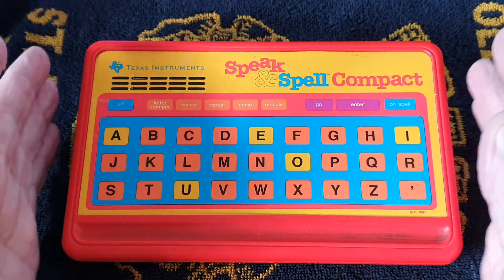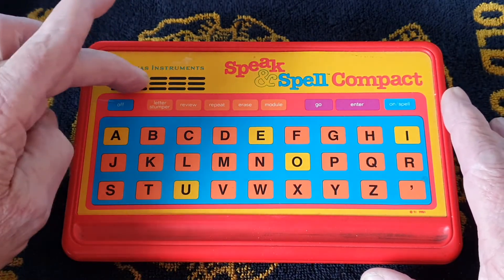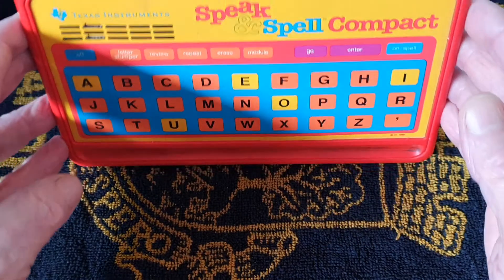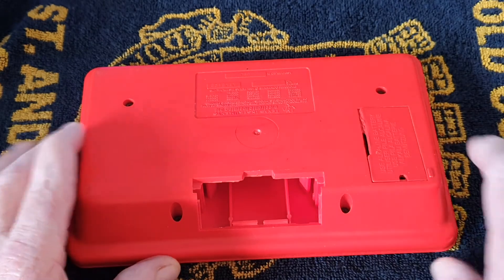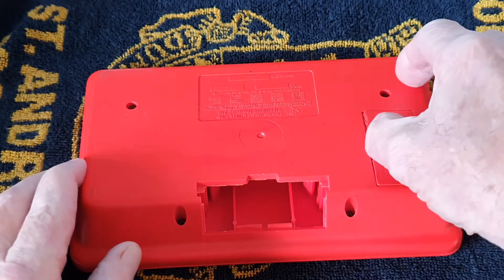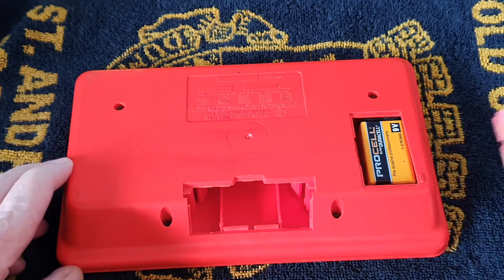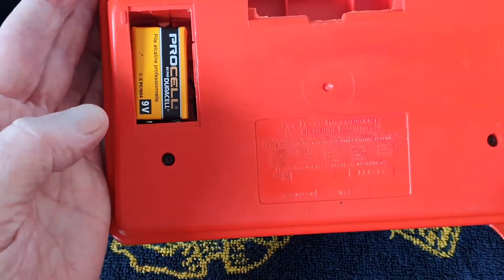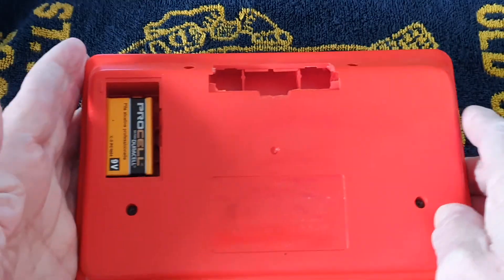That's the layout. It's got the little speaker grill here with two slots for the sound to come out. There's nothing else to it - no connectors other than a slot for plugging a module in for other games. It's got the battery compartment using a 9-volt cell. It's got the description of where it was made. I think we ought to have a look inside, so I'll be back soon.